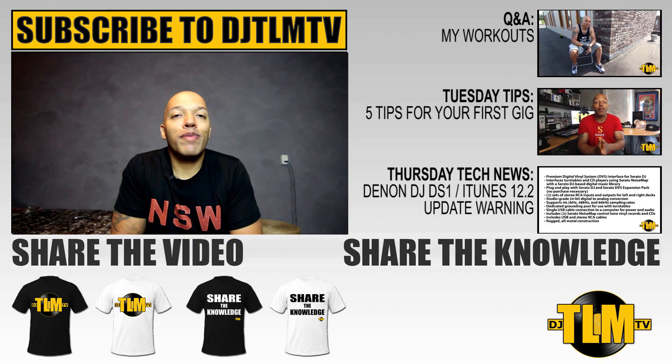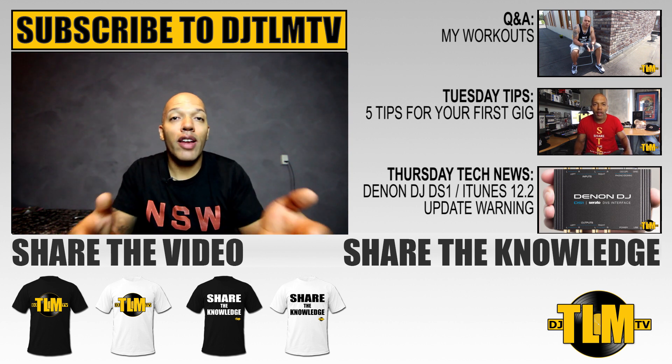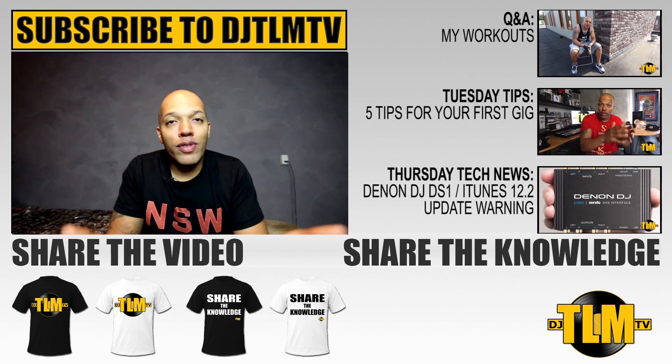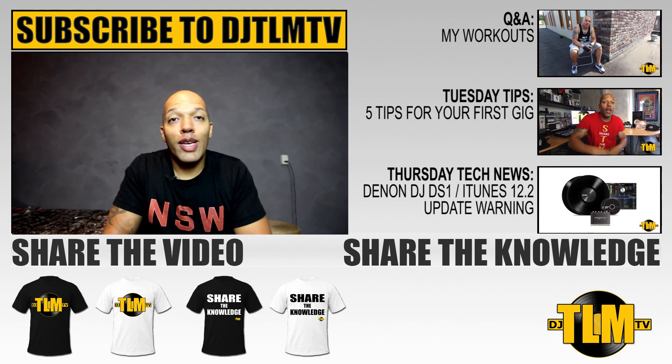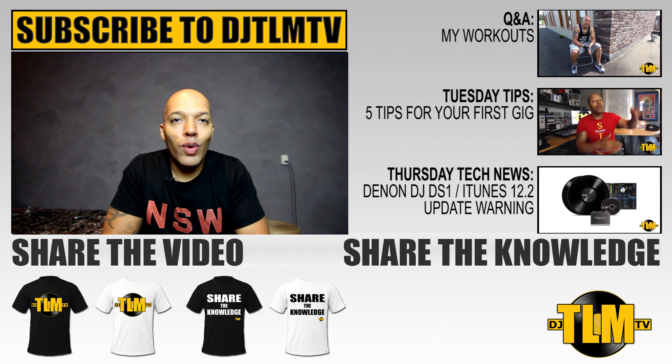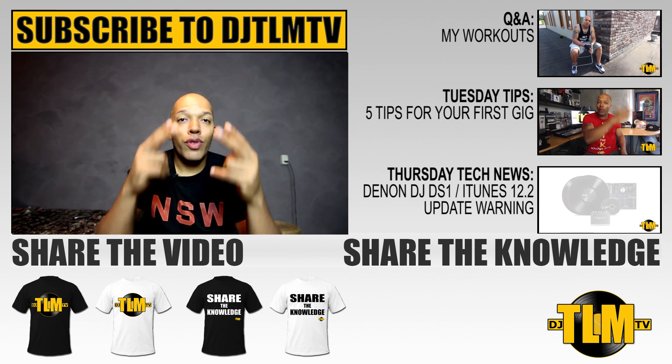All right guys, that's it for now. Thumbs up if you enjoyed the video, share the video, share the knowledge, and I will be back on Thursday with Thursday Tech. I've got some nice news — I had Amsterdam Dance Event last week and heard some nice things, so I'm going to share that in Thursday's video. For now I'm going to get some rest and I'll see you again Thursday. Peace.